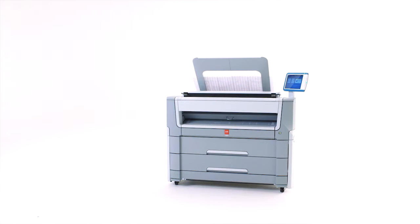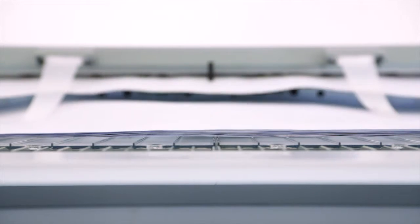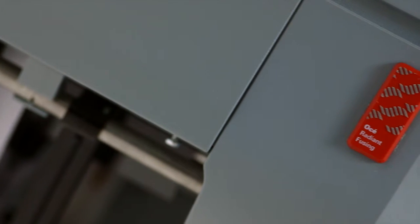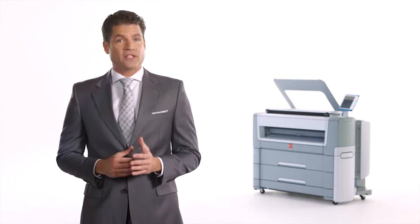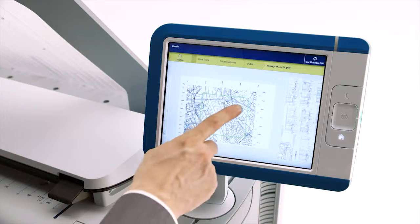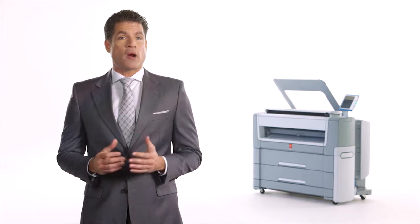A monochrome printer, color scanner, and copier. We'll show you why the PlotWave 500 offers you a compact, cost-efficient, and productive workhorse for the office. An environmentally friendly printer with low ozone emissions, less noise, and almost no heat. Workflow without the work. It's based on decades of experience and proven features from our range of award-winning printing systems.